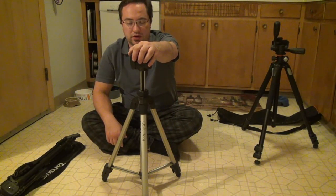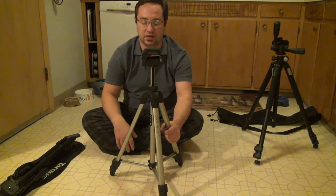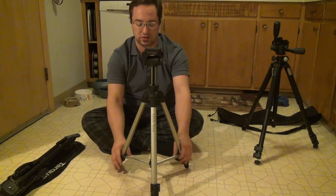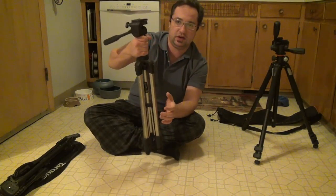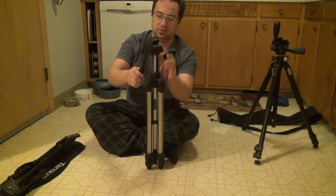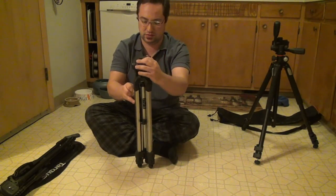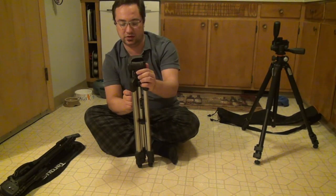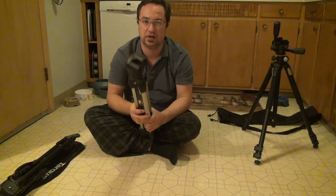The Sunpak tripod is a little heavier, which isn't necessarily a bad thing — it's a nicer build quality. The plastic is a little thicker, the feet and clamps are a little nicer. But there's no nice carrying handle; you have to carry it by the neck or grab one of the feet. It does fold up nicely. It probably did come with a bag when new, but because I got it used, I didn't get a bag with it.